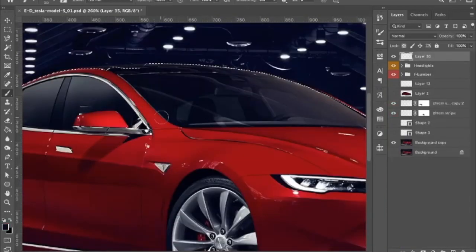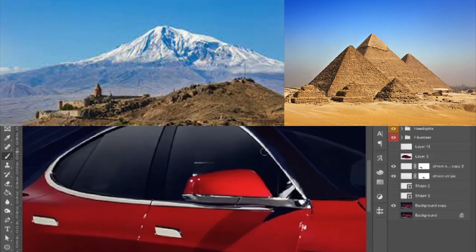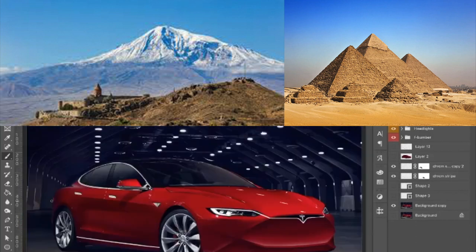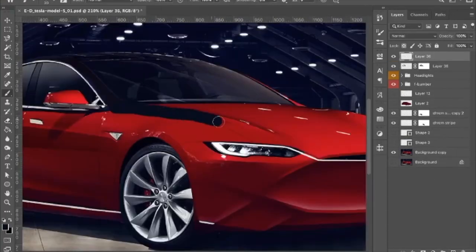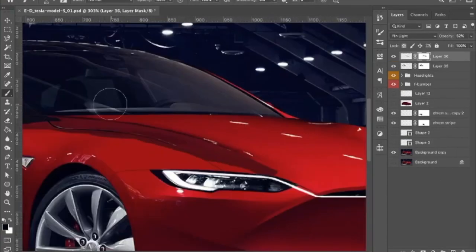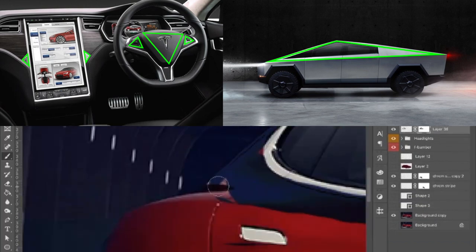This edgy triangle theme will be repeated several times in this redesign. The triangle is the strongest shape in the physical realm, and the Model S is the undisputed alpha male of the electric vehicles, so it matches perfectly. And Tesla is basically using triangles pretty much everywhere.